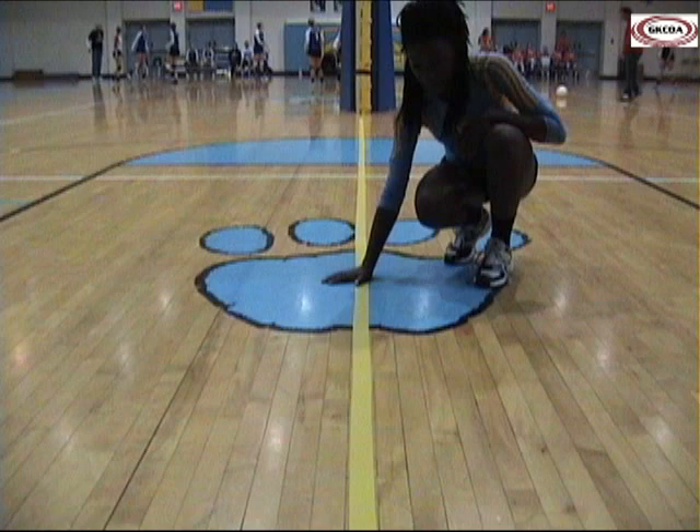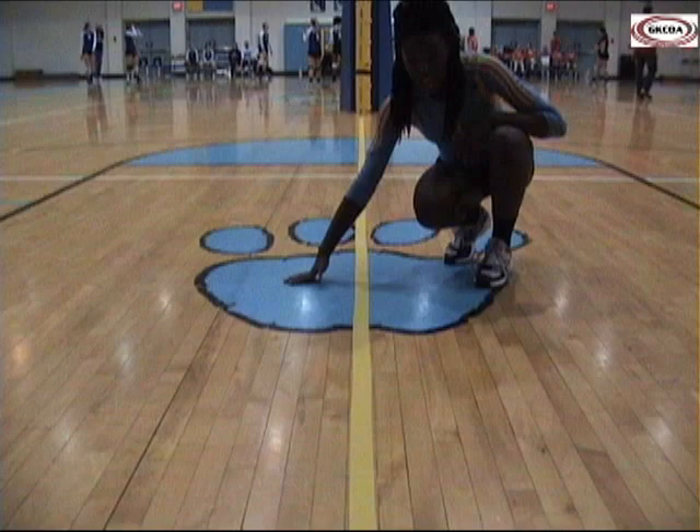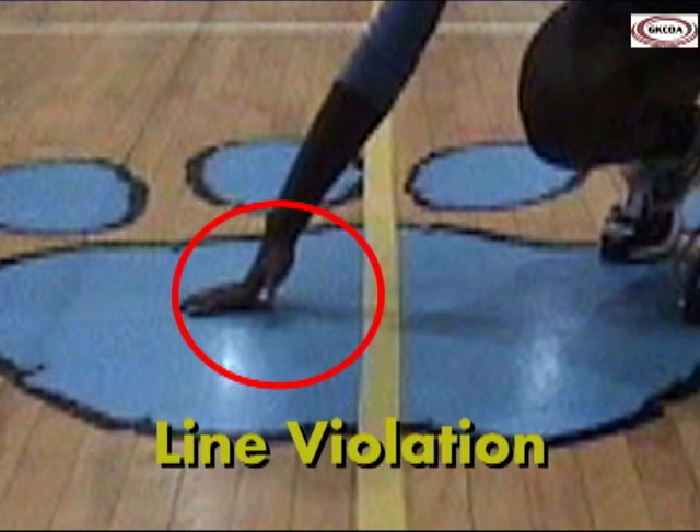The rule is applied the same way when it comes to a player's hand touching the opponent's court. As long as part of the hand remains on or above the centerline while in contact with the floor, it's legal. If the hand is in contact with the opponent's court and is no longer on or above the centerline, it's a line violation.